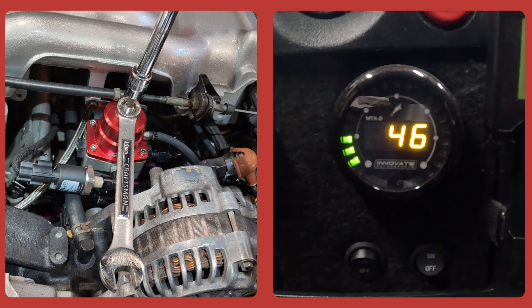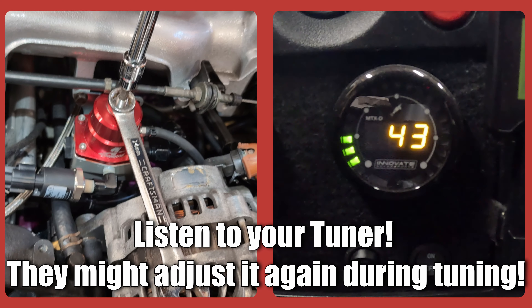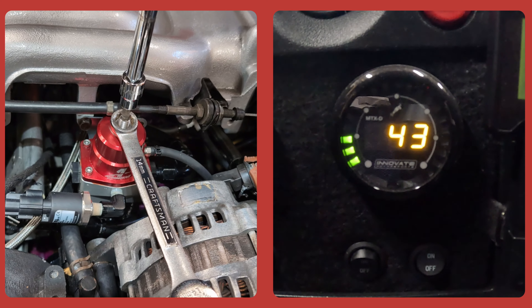And that's pretty much it. Remember, set your fuel pressure according to what your tuner tells you. Mine requested right around 40 to 42 psi at the base.